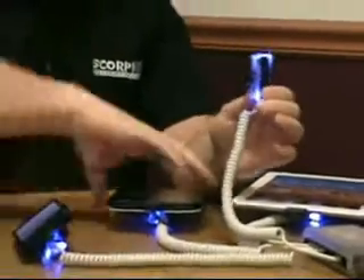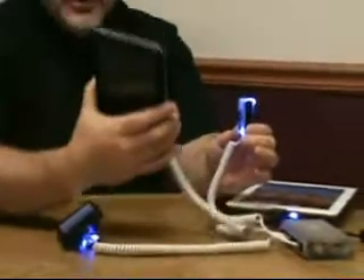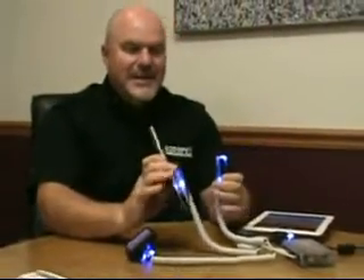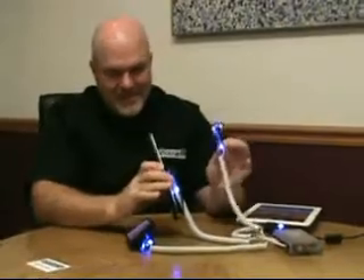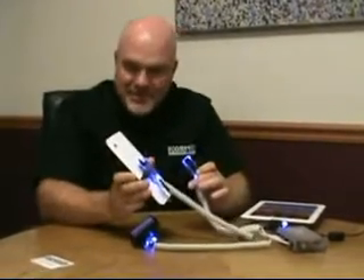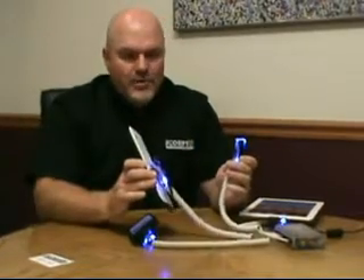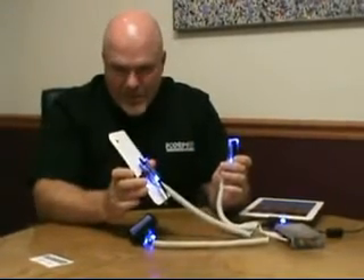As you can see, each one of the units are illuminated blue — they're charging, they're alarming, and they are protected by Scorpion. Again, I must emphasize I've got an empty sensor because I can't purposely set this alarm off. I'm not sure there are many systems out there that can claim that, with the versatility that Power Scorpion offers.